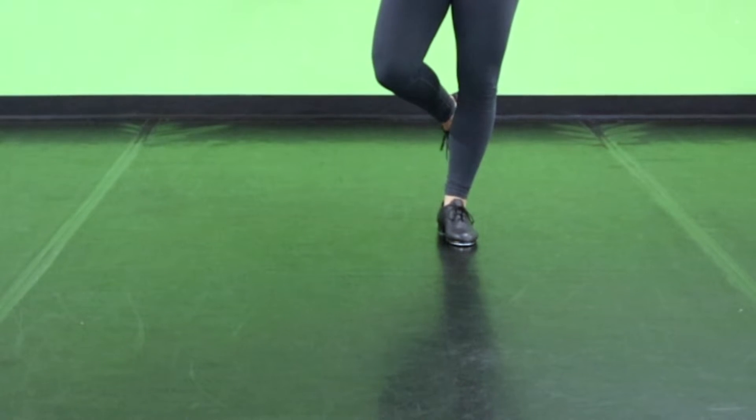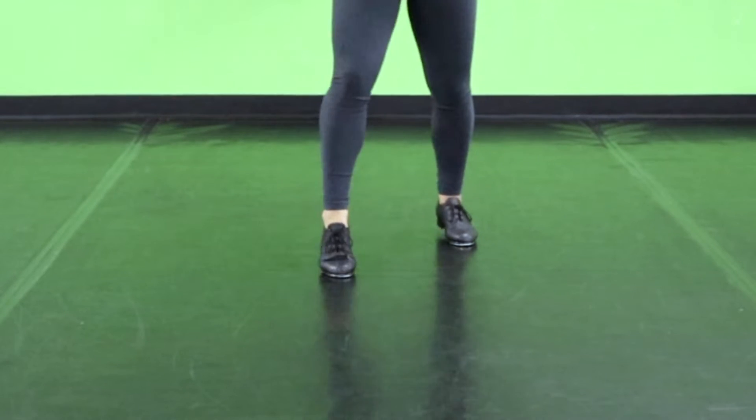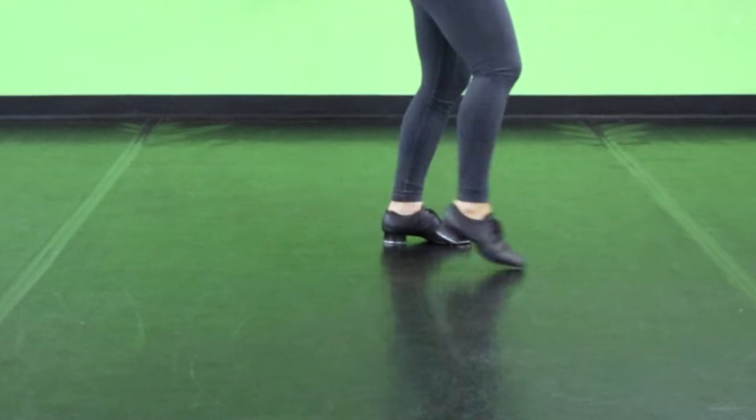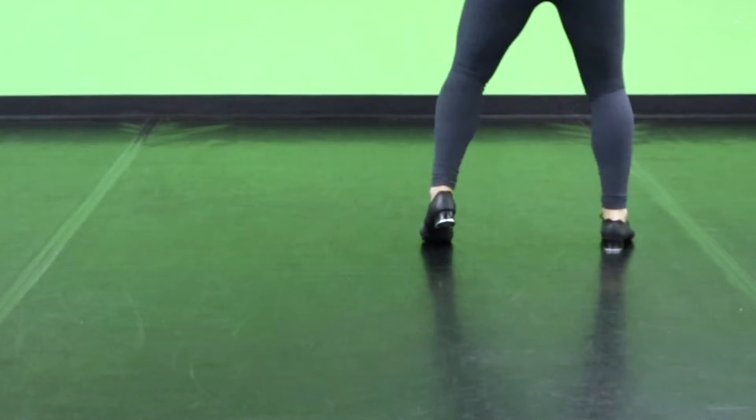From there, we're going to do three flat heel heels turning. So we're going to go flat, heel, heel — notice I'm doing my outside heel. Flat, heel, heel. Flat, heel, heel.